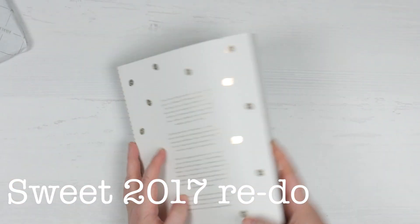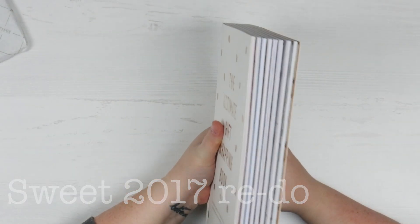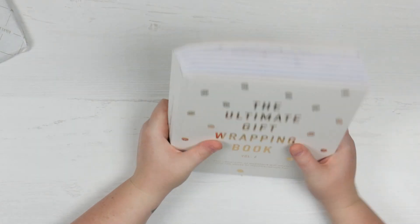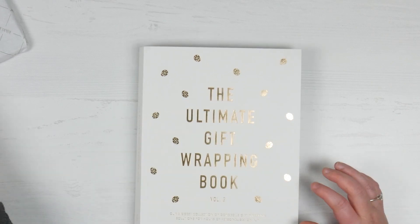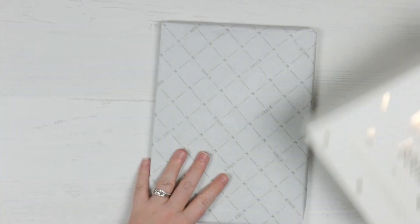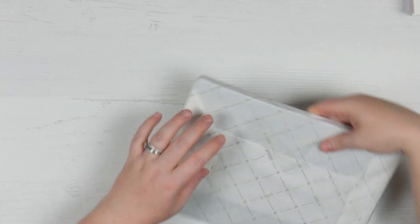I'm not disappointed in that at all. I get people's point of view that it's just re-dos of collections we've already seen, but they have added things to them - there are things in there I haven't seen before in the kind of themes. I'll get Ryan to put the name of each collection up as we move along, because I've definitely forgotten them, but I can go back and have a look.